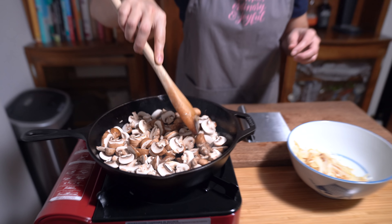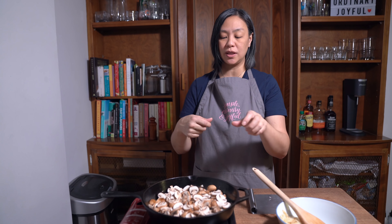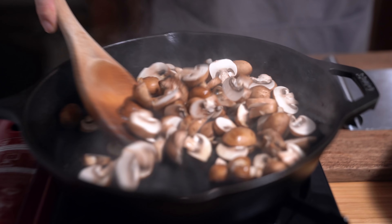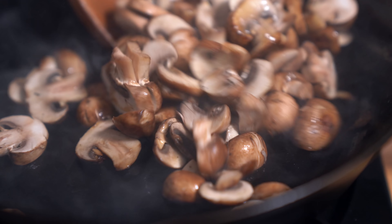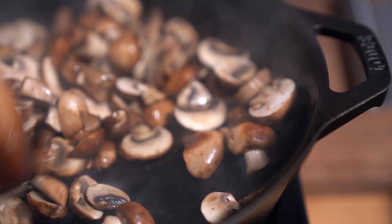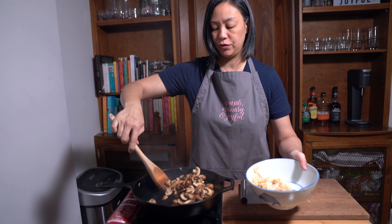Don't stir them too much. Leave them for about a minute or two until they brown on the bottom. It's kind of like searing the mushrooms before all the juices release, because once you start stirring them I find that it doesn't brown so much as just cook. So now I'm going to move them around — you can see there's some golden browning on the bottom of some of the mushrooms. You see how as soon as I start moving them around it starts releasing liquid. You're only going to cook them for about a minute or two and then we're going to remove these as well.